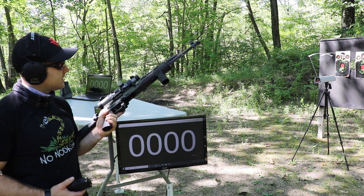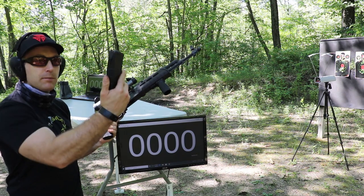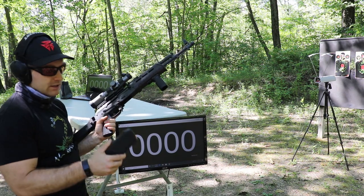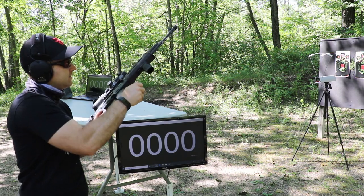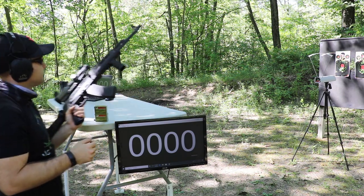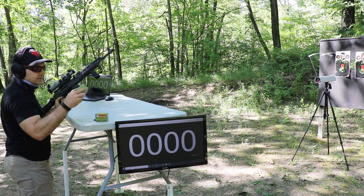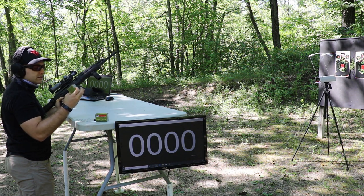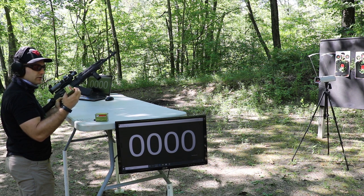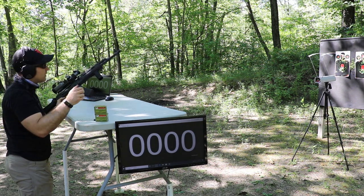We have Magpul PMAGs as well — I think I need to shave the back ends off because they don't go in very nicely, but they are tight. We'll run 20 rounds through this just to see what kind of velocity we get. I don't see anything mentioned on the box. Typically your 7N6 is under 55 grains so it moves a little faster. I chronographed some really heavy stuff a long time ago and it was slower than all get out.